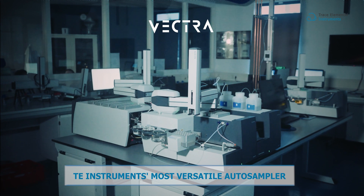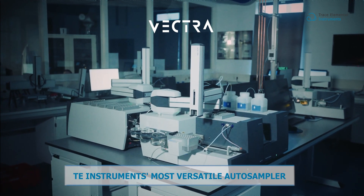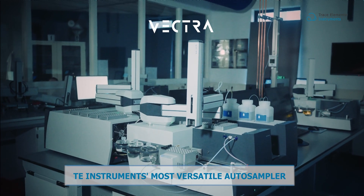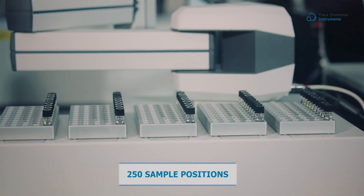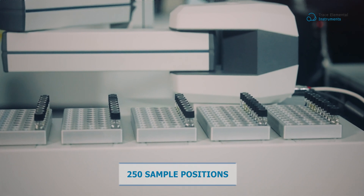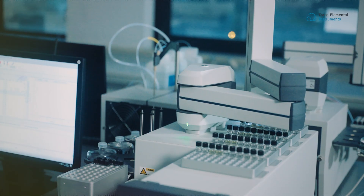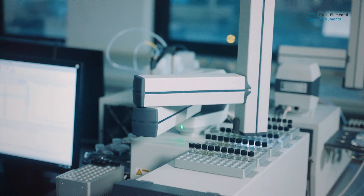Experience higher workflow, enhanced flexibility, and top-notch performance, all within a small autosampler. With a high sample capacity of up to 250 positions and 100 additional positions for conditioned samples, Vectra sets a new standard for efficiency and productivity.